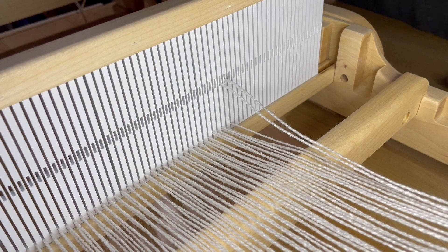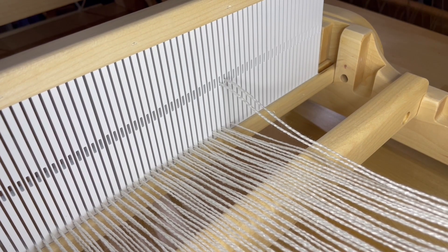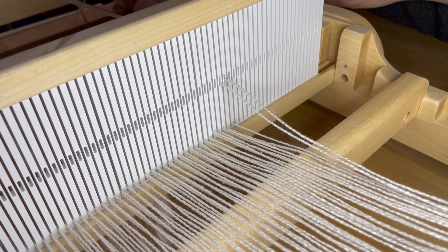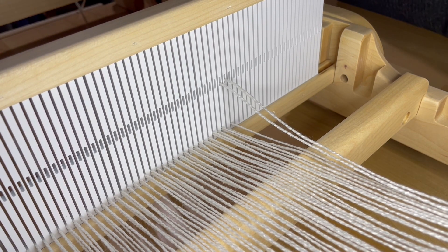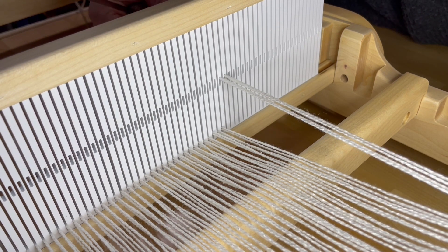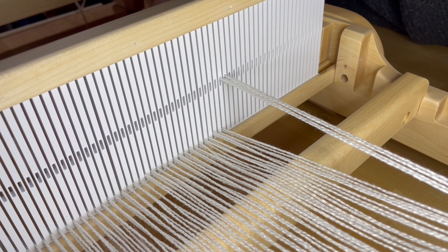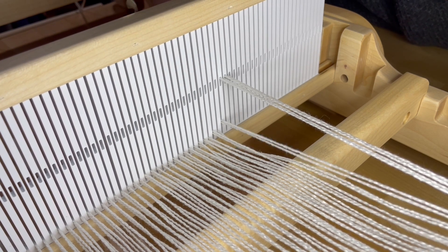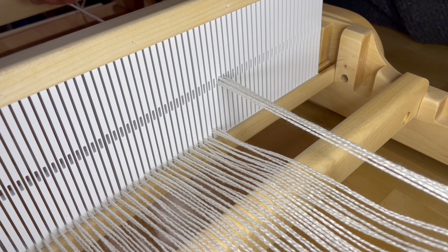This is a view from the back of the heddle, and you'll see that I'm going to use my hook and go from the front, grab the warp from the back, and pull it through the hole. I have my group of two in my hand and then I'm going to place the hook through the hole.